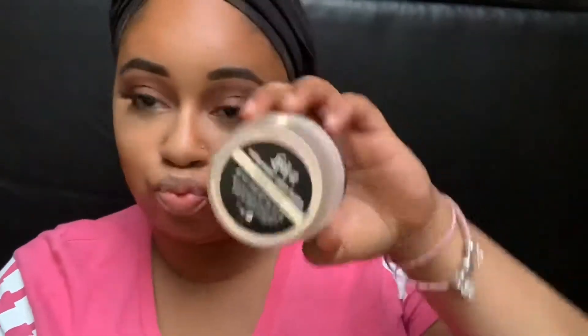I thought I was about to contour, but I forgot to set my concealer! So now I'm going to go in with the Urban Decay Lock It Translucent Powder and just set that concealer.